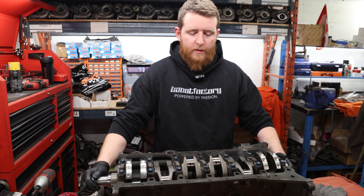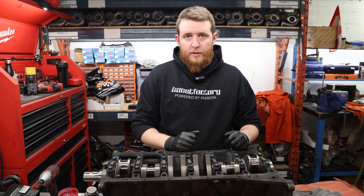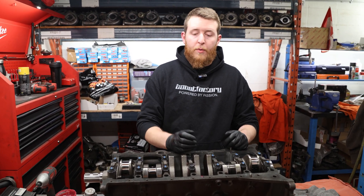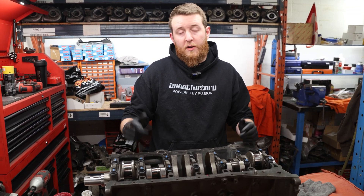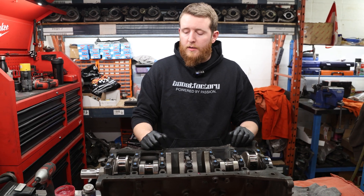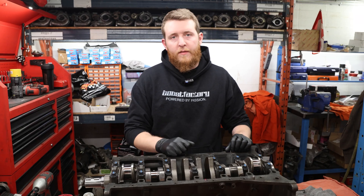The crankshaft is installed and gave a nice test spin. Now we're going to verify crankshaft thrust clearance — we may have to loosen this cap and adjust clearance by tapping the crankshaft, similar to the RB process. We'll install our dial indicator, check thrust clearance, and make any adjustments needed.